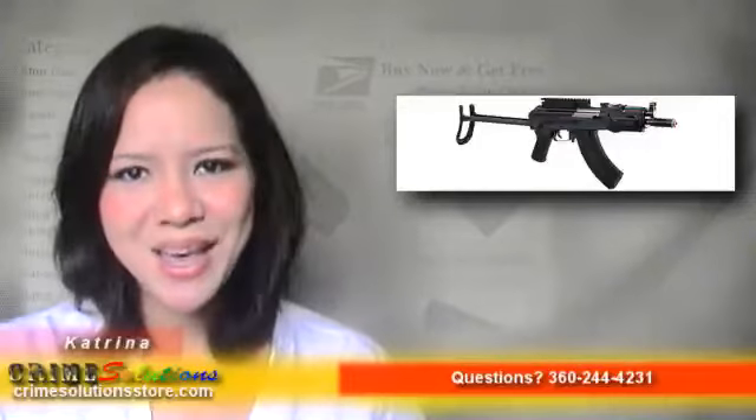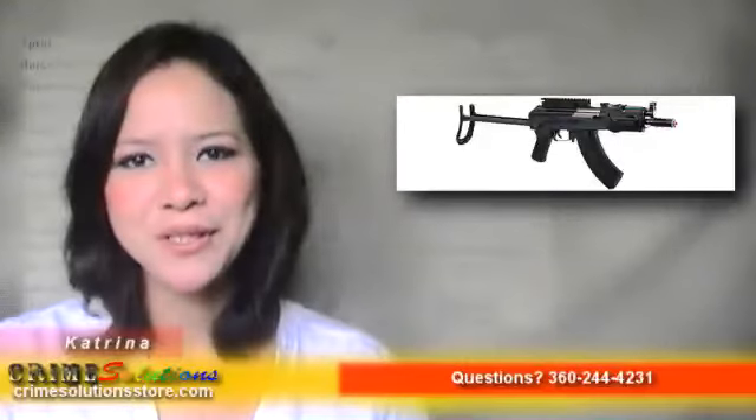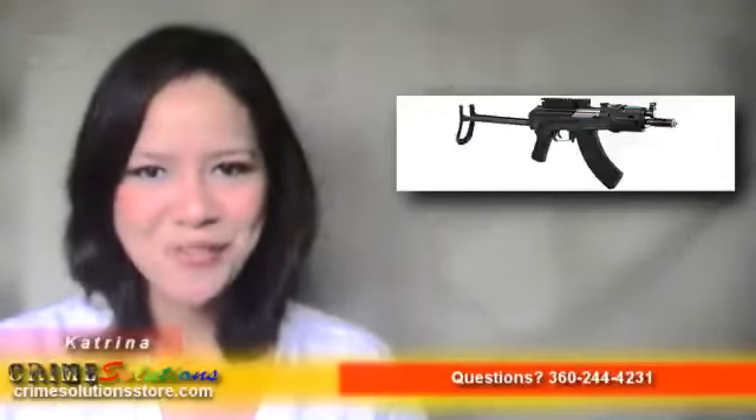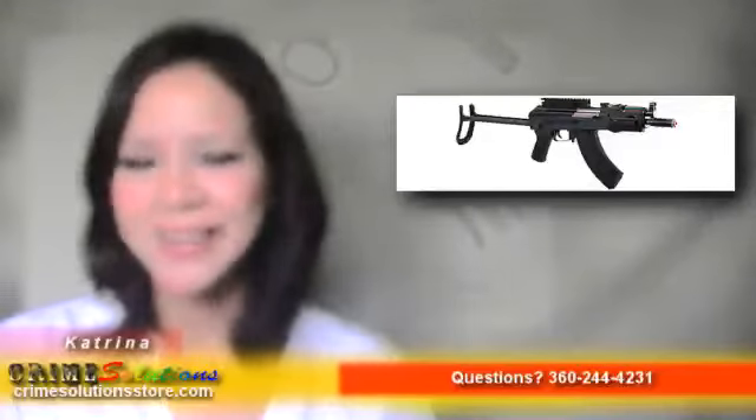Buy the Pulse R76 Stacked AEG Rechargeable Airsoft Rifle today at a very affordable price and own one of our compact and powerful airsoft guns. Catch your friends and airsoft buddies looking odd at your new gun. So what are you waiting for? Grab one today!